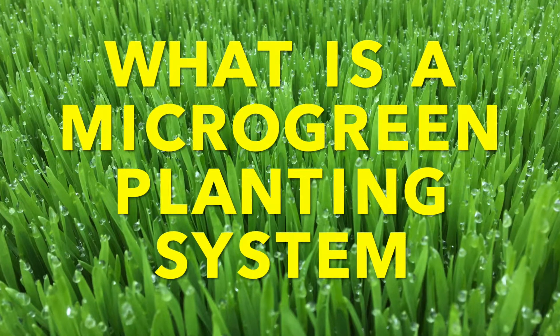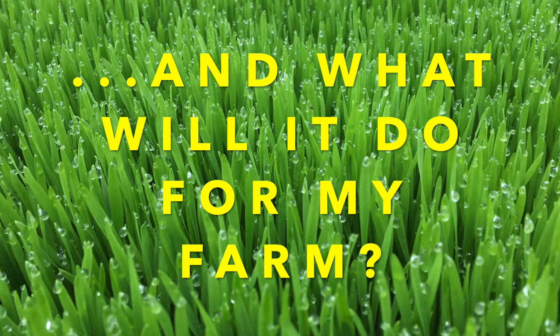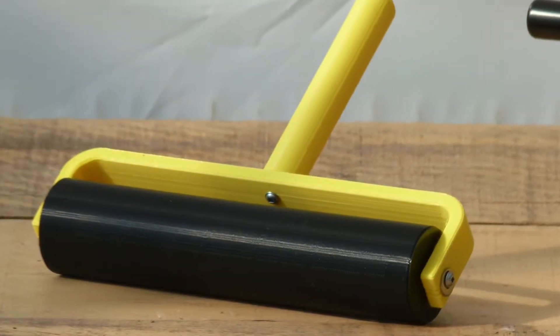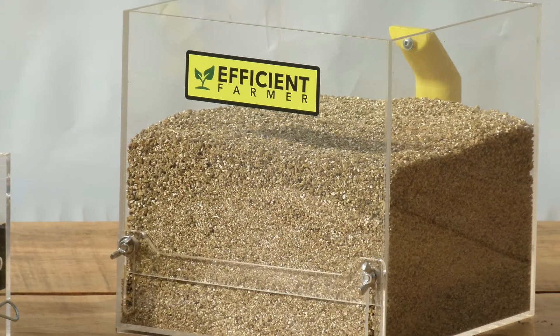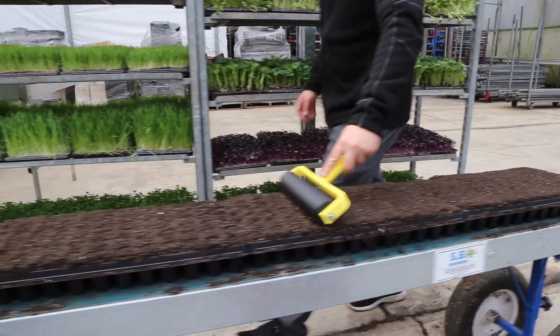What is a microgreen planting system and what will it do for my farm? The system that we designed and built consists of a roller, a seeder, and a topcoater. The system is efficient, it's easy to use, very affordable, and delivers consistent results.